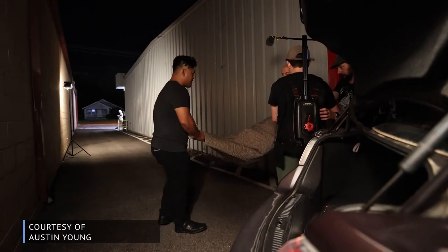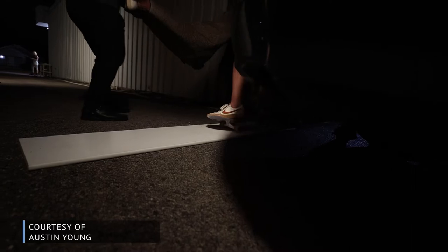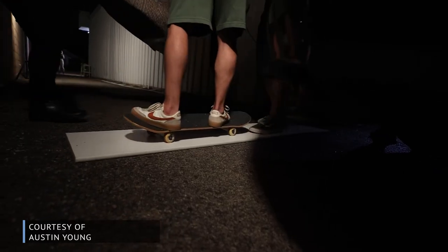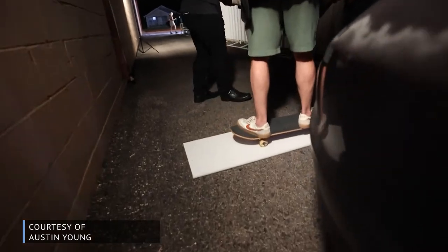Another little tip is to keep a small piece of wood in your car for the shoot. Multiple times it saved me when we had too much gravel or had to shoot in the grass — I put down a small, maybe three-foot piece of wood and was able to move back and forth on the skateboard on that, rather than putting the skateboard in the grass or gravel where it would have been bumpy and ruined the shot.